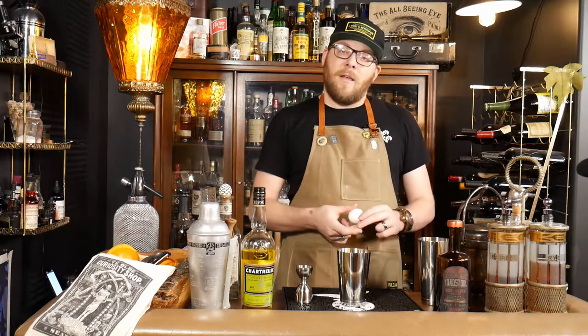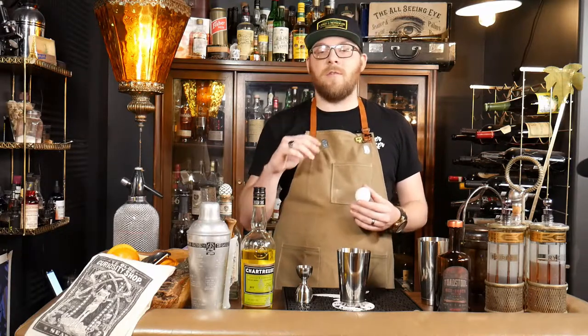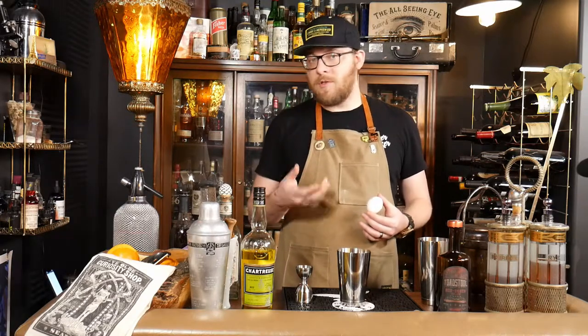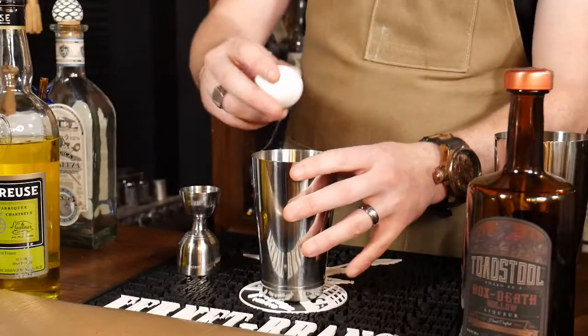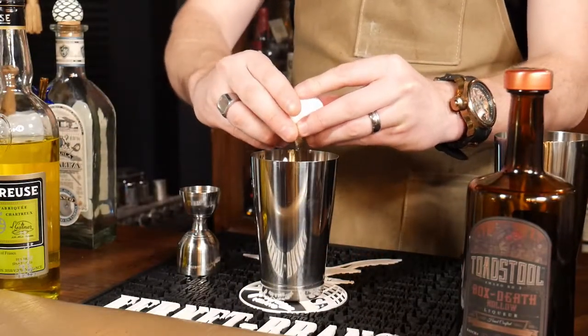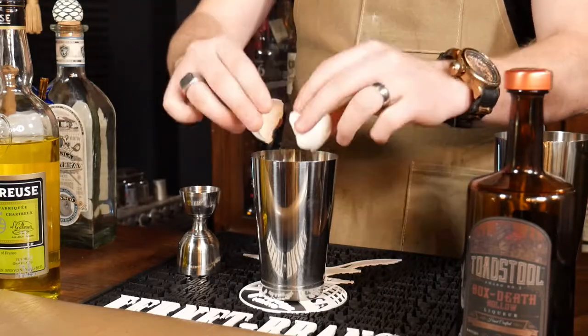Now we're going to add our egg. A flip calls for a whole egg — yolk and all — it's going to give us a more creamy mouthfeel, a little bit heavier than just an egg white cocktail would. We're going to crack our whole egg in there; it's a little bit easier when you don't have to worry about separating the yolk from the white.